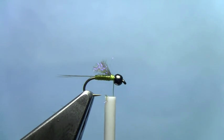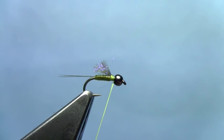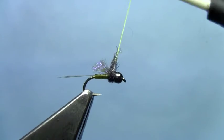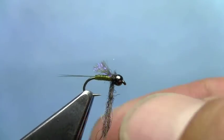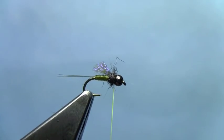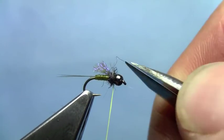Now we're going to do a little bit of a thorax with some kind of black natural dubbing — you could even use a synthetic here. I've got a darker colored Nature Spirit Emergence dubbing. Just dub a ball. We've got some wild fibers there, go ahead and trim those down.